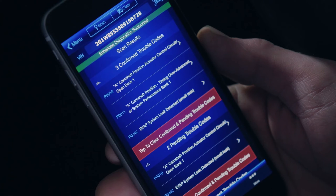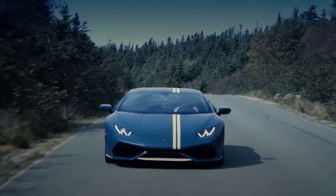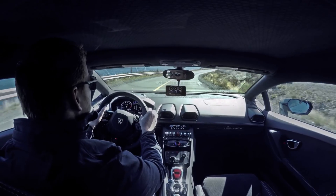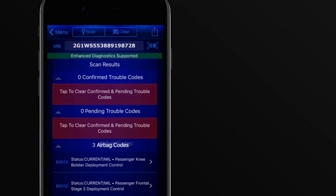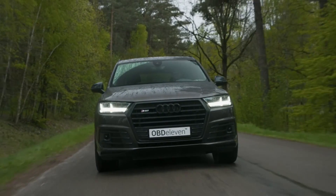Now that we're connected, let's take a closer look at what the app has to offer. From real-time engine data and diagnostic trouble code scanning to performance metrics and fuel economy analysis, the possibilities are endless. Want to monitor your RPM, speed, or coolant temperature? No problem! Need to troubleshoot a pesky check engine light? We've got you covered! With the Elm 327 Adapter and the right app, you'll have the knowledge and insights to keep your vehicle running smoothly and efficiently.